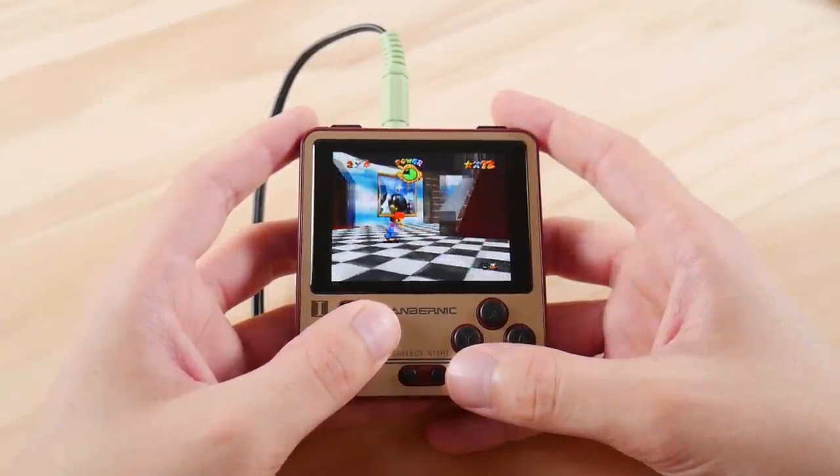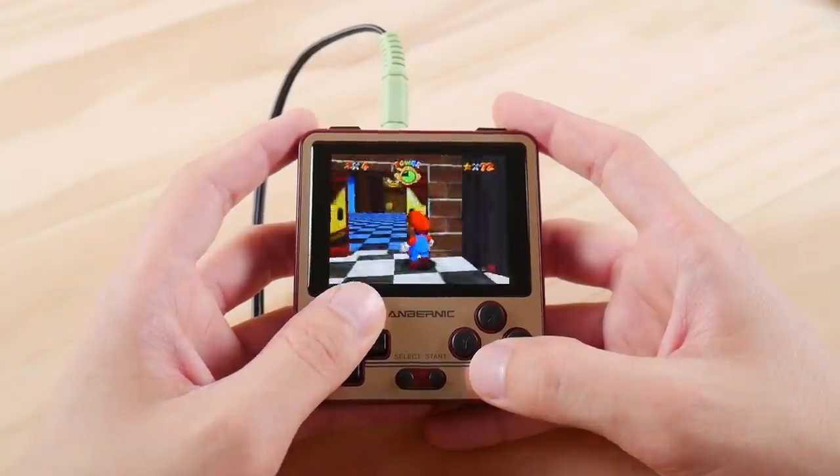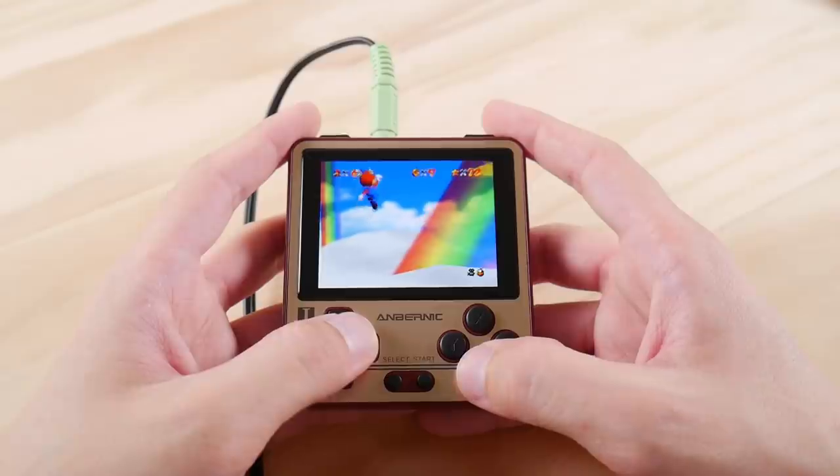Hello everyone, Taki here. Today we're going to take a look at the brand new RG280V. This is actually a device that I first saw about four months ago, and I've been eagerly awaiting this day to finally showcase it.